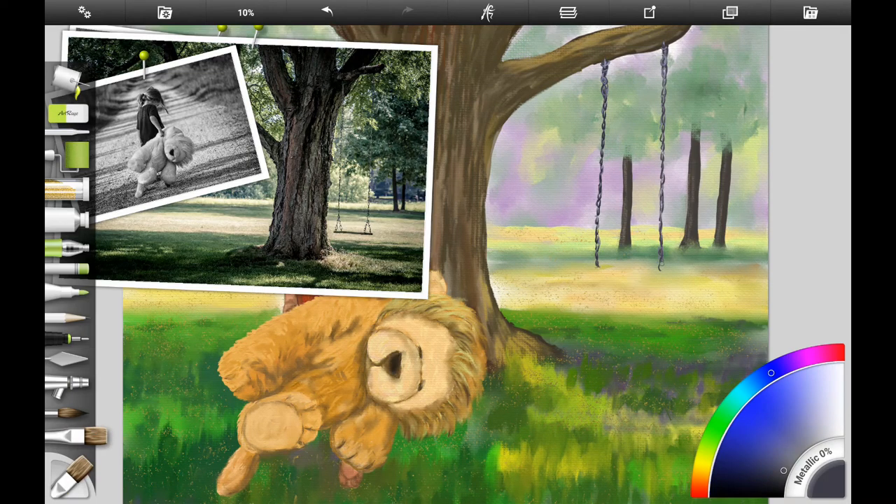I decided the swing was too high, so I wanted to make it a little bit lower. I went ahead and erased the seat and added some more links — you can do this very easily if you have it on separate layers. If you're following along traditionally, you'll just mix some of the ground color and paint over it. Then I added the dark for the seat again, a highlight color, and added the links, giving the impression of chain links.